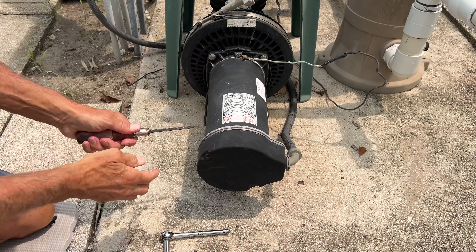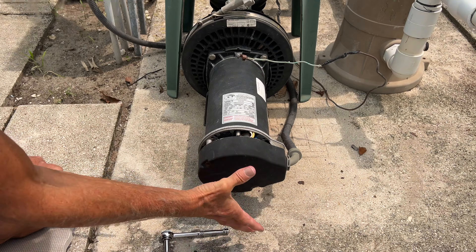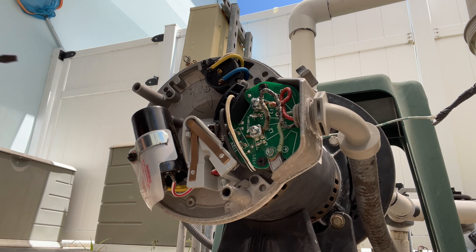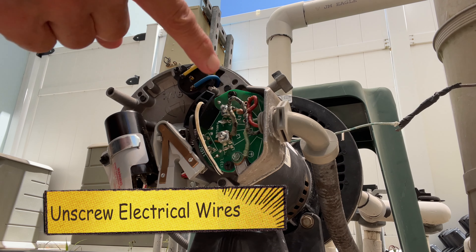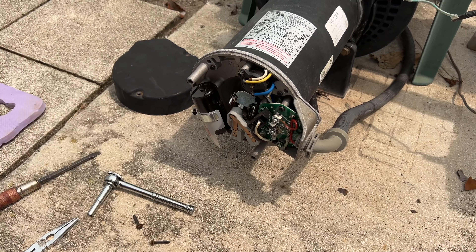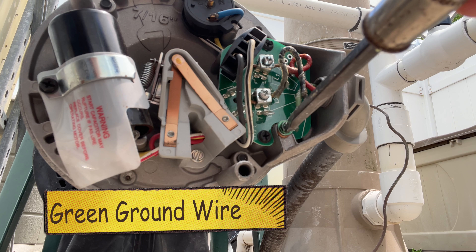I'm putting the screwdriver in there, kind of turning it — and it's hot. All right, so here is our electrical over here. I've got these for my knees. Now you can see these, and I'm just going to go in here.